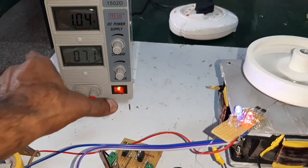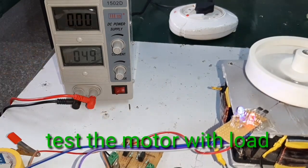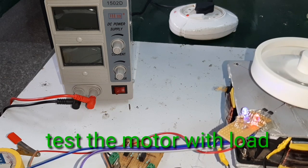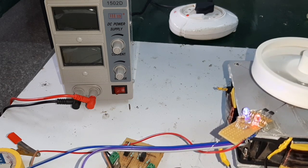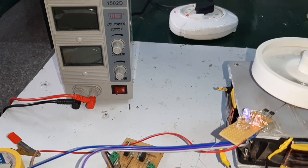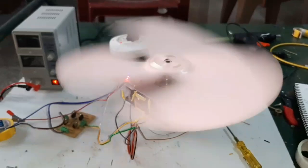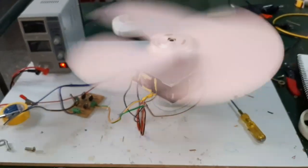Now I am going to connect a load. The motor is connected with a fan blade and the fan blade is rotating.